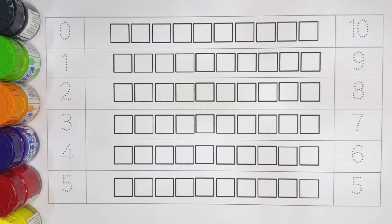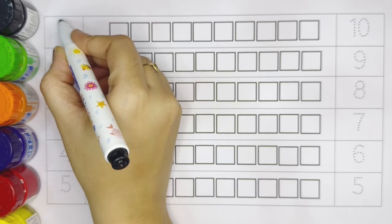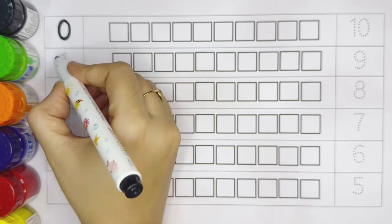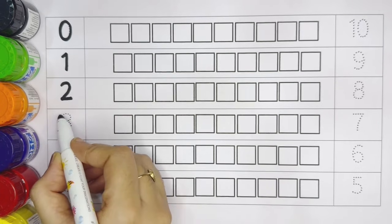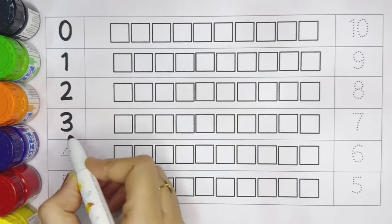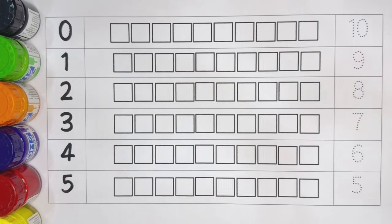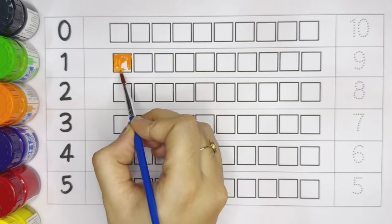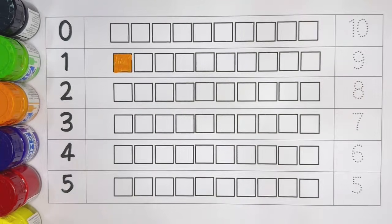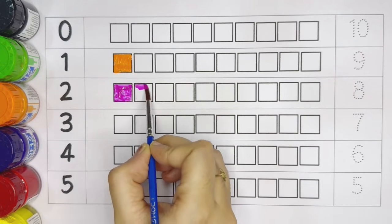Hello kids, welcome to the new video. I am teaching number counting with colors. Zero, one, two, three, four, five. Now let's color the boxes. Number one — orange color. Number two: one, two.